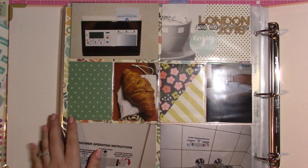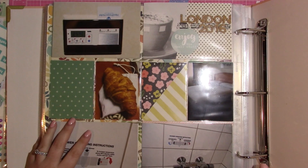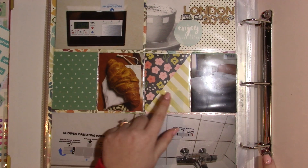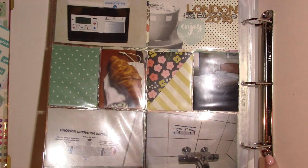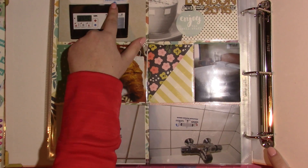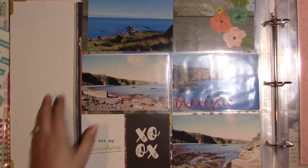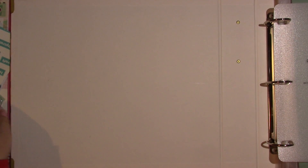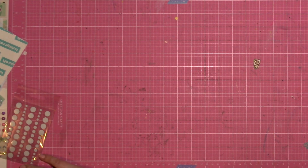So this is where the London portion of the trip starts. I do have to go back and journal about these pictures — there's a shower faucet and the thermostat with the key card in it, so it wouldn't make sense unless I go back and journal. And that brings us to album number two. These are Project Life albums — they are a salmon coral pink, though it's not showing up that way on camera.